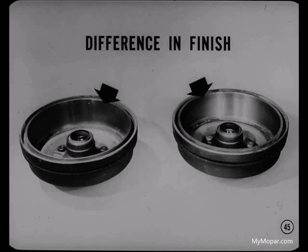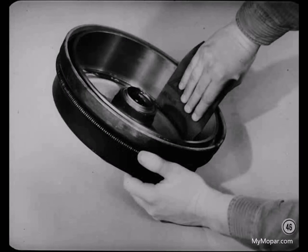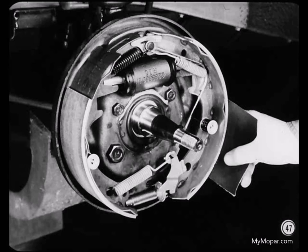Some other causes of brake pull aren't so obvious, like a difference in the finish of the braking surface between drums on opposite sides of the car, for example. If you find this condition, use emery cloth to get a comparable finish on both drums. Rough up the surface slightly to get rid of any highly polished appearance. Be sure to break up any glaze on the linings with emery cloth too, or you're apt to end up with the same trouble.